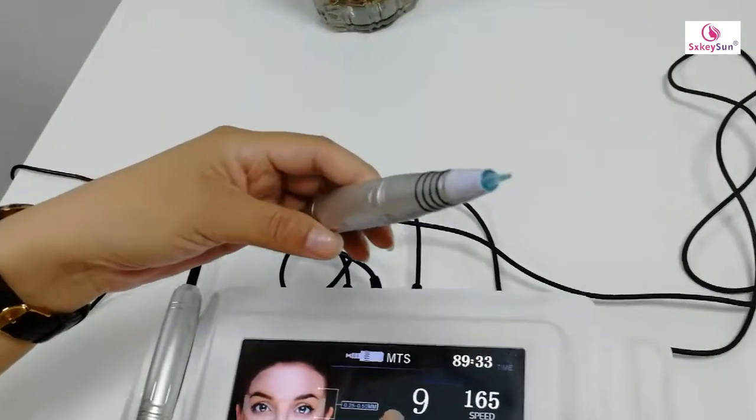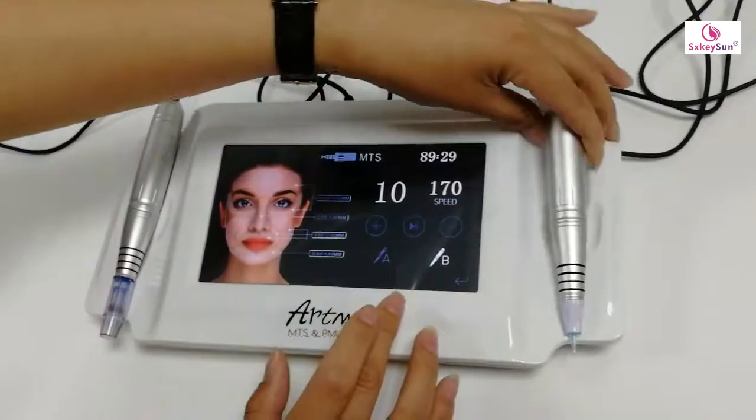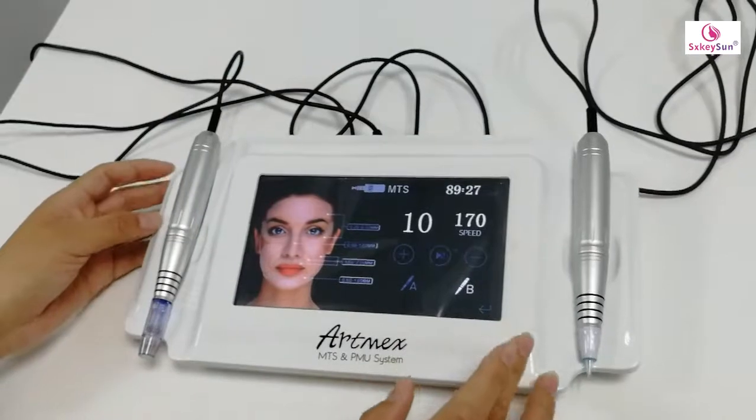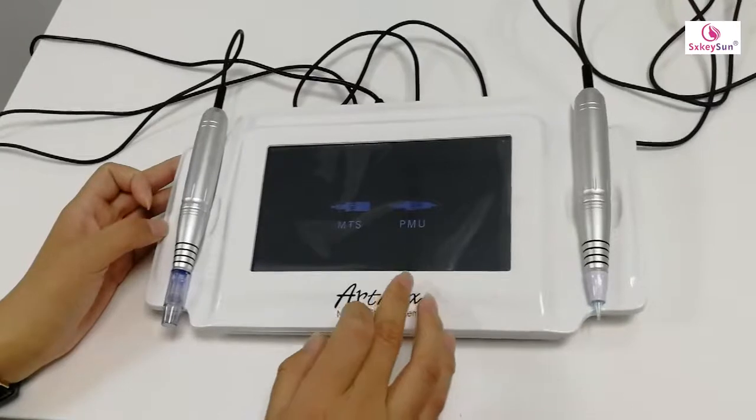There is also chain speed. Now let's go back.